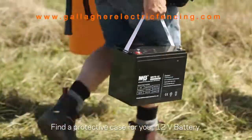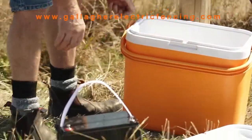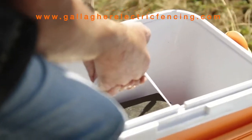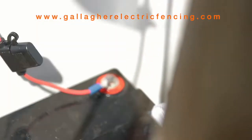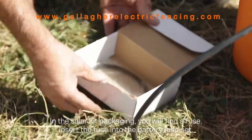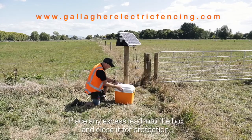Find a protective case for your 12 volt battery to protect it from environmental elements. Securely connect the battery lead set straight from the solar panel to the battery. In the solar kit packaging you will find a fuse — insert the fuse into the battery lead set. Place any excess lead into the box and close it for protection.